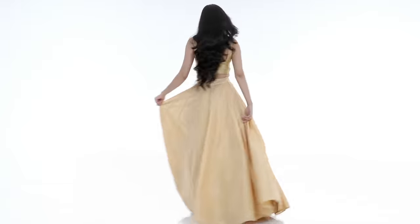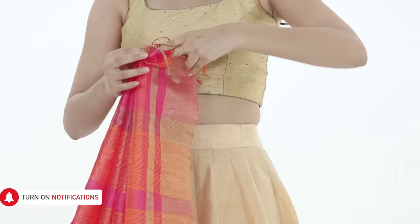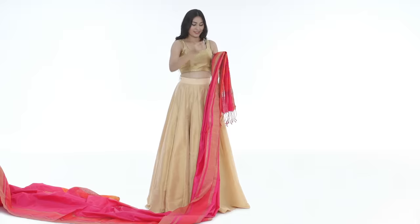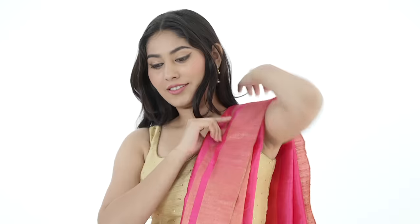Replace your petticoat with a lehenga skirt for this drape. Start with neatly pleating your pallu and secure it with a pin. Drape the pleated pallu over your left shoulder and pin it.